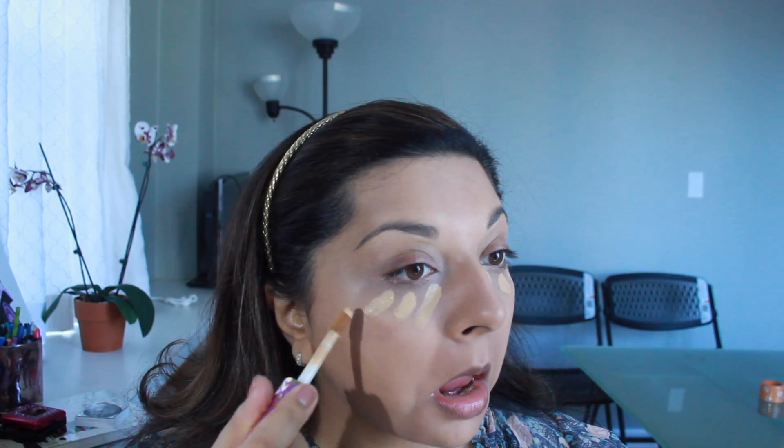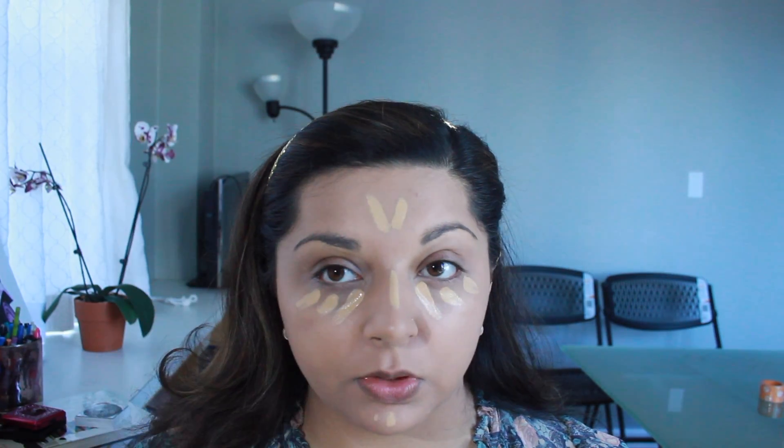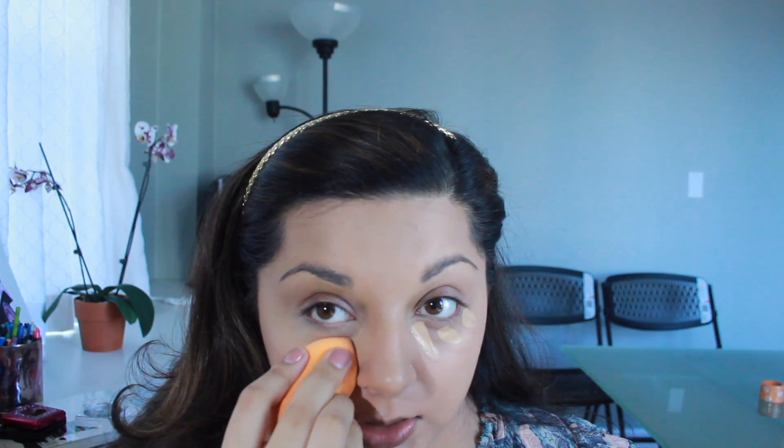I'm gonna go in with my Shape Tape concealer and do like three big streaks on the side of my face, a little in the center of my nose, and tiny down on the chin because I don't like a huge highlighted chin. Two strikes right there. This is in the color Medium — I found that the one lighter, Medium Light Honey, just drowned me out in a weird way that I did not like.